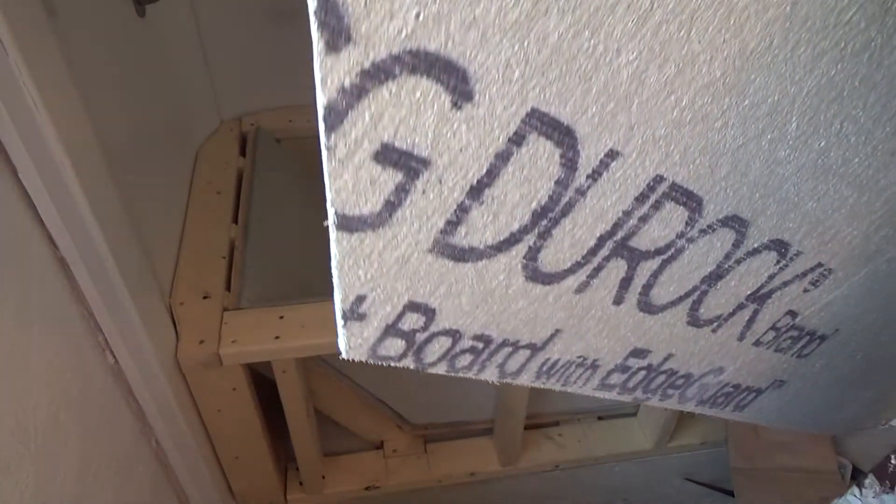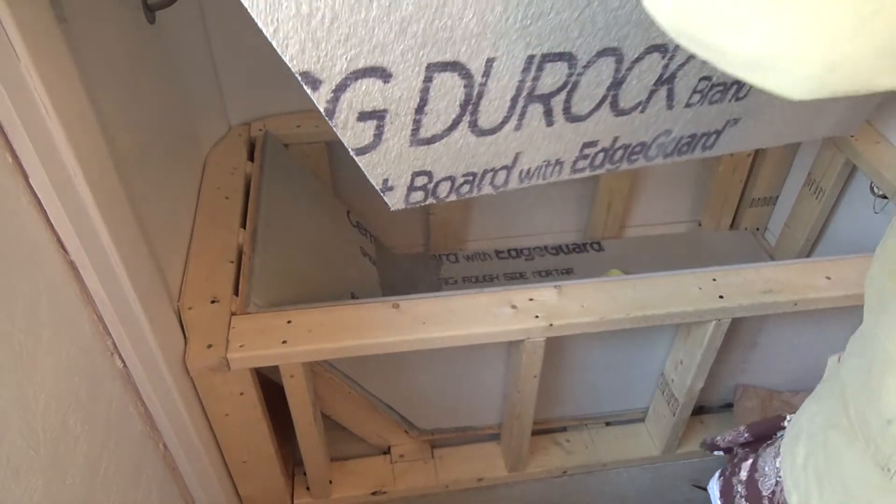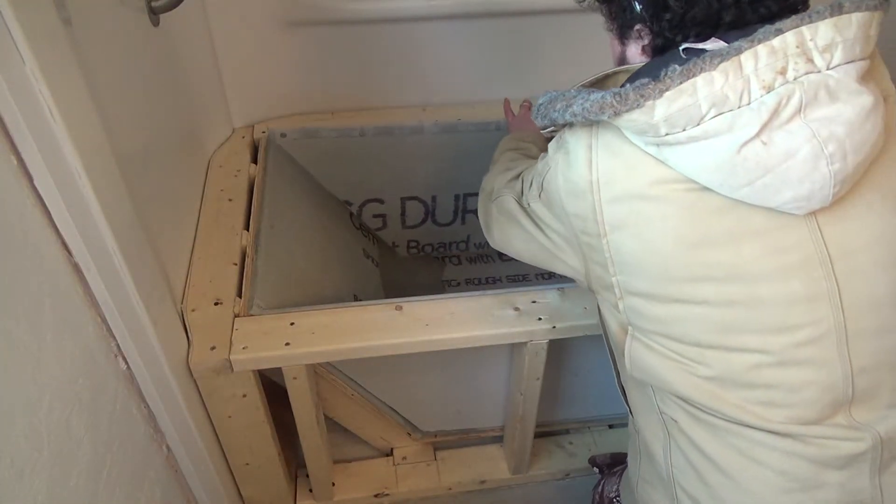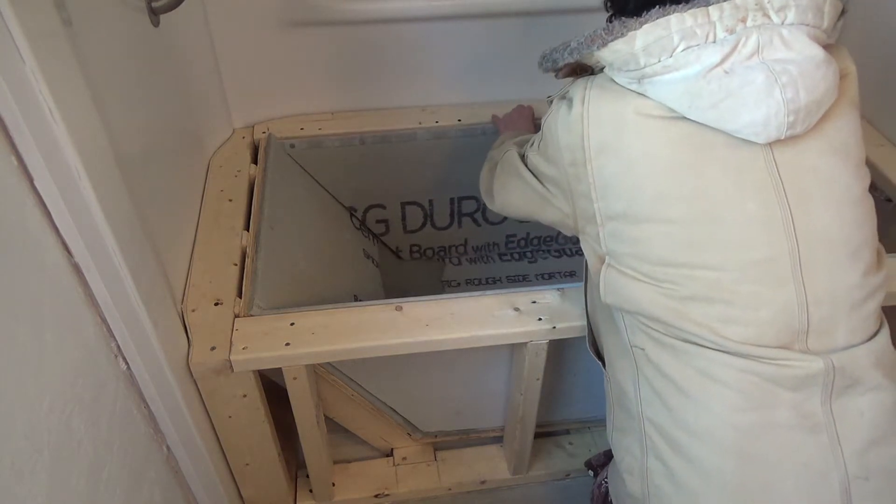You could see briefly that I also had a shop vac out there to try to suck up some of that dust. I was wearing a mask at the same time.